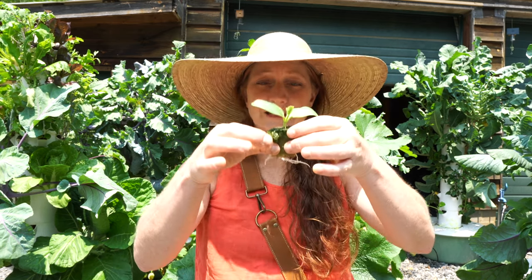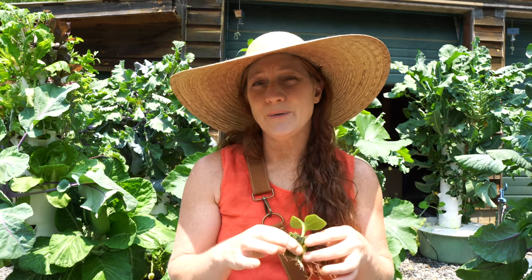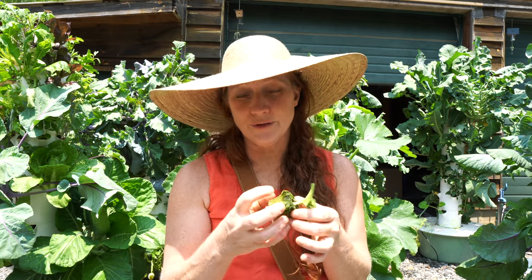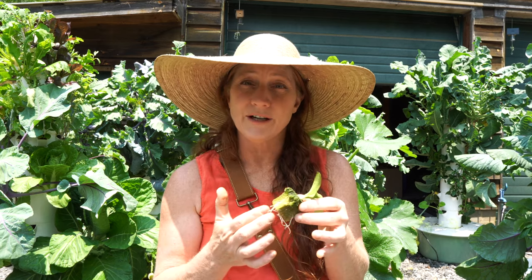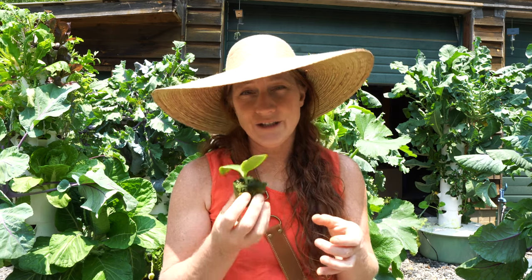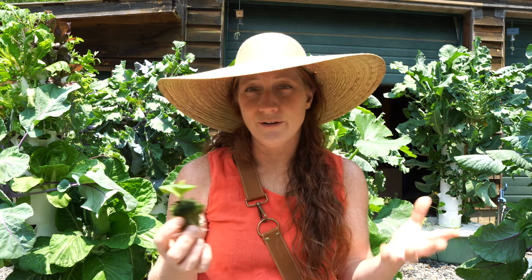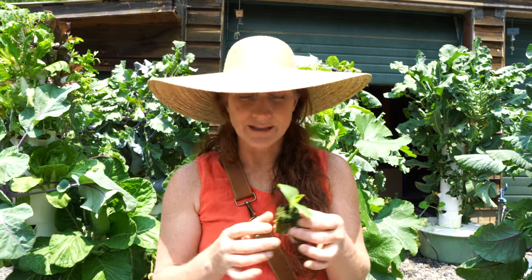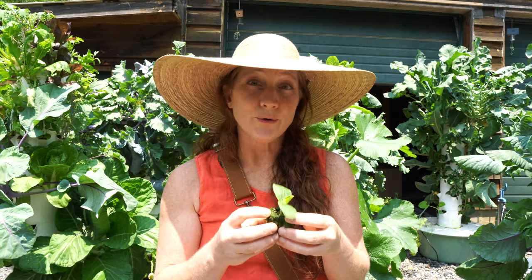I recommend starting them before placing in the tower because the tower gets so much water. We don't want to drown the seed or expose it to too much water too early — we want a nice root foundation on the rock wool before putting it in the tower so the roots are ready to take off. If you put it in as just a seed, it could drown, go into shock, or the rock wool could wash away because there's nothing substantial to hold it together.